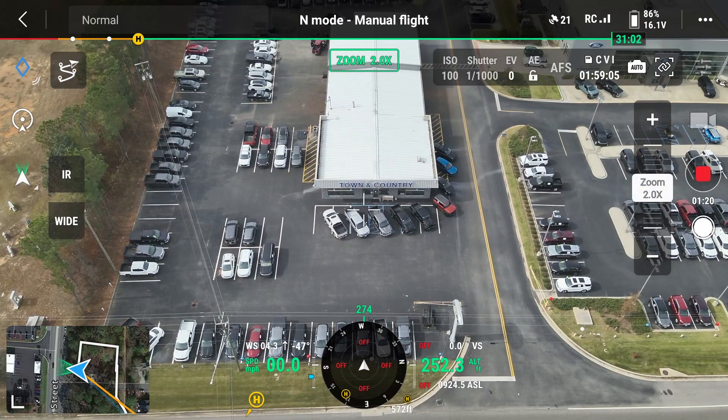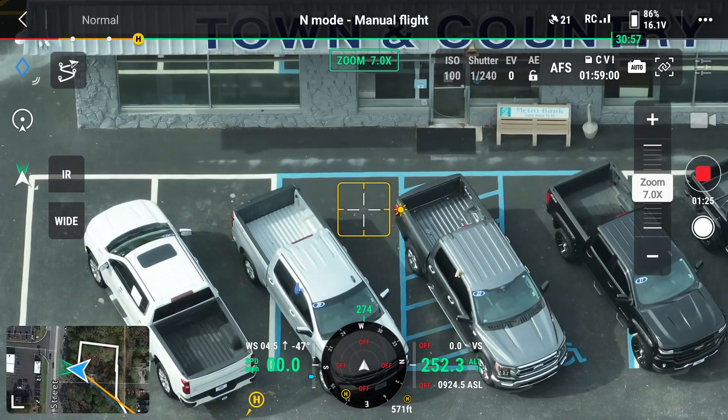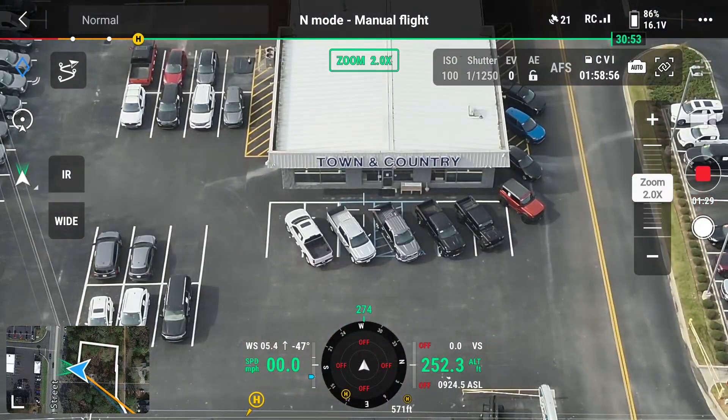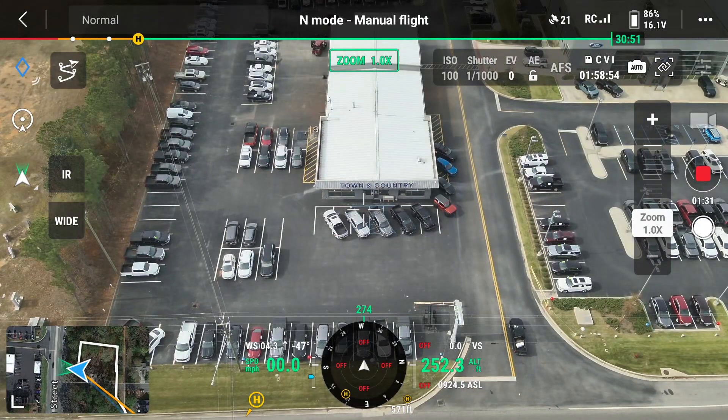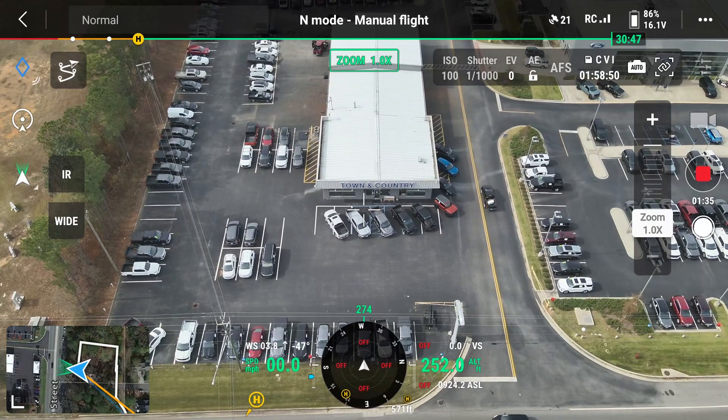First, I'm going to step through some major magnification levels. It looks like I can only go 2, 4, and 7. I'm going to step in and out, and then I'm going to do a run-through with just the zoom wheel.